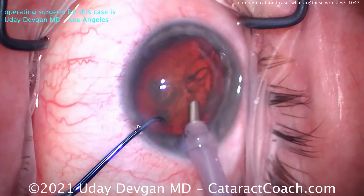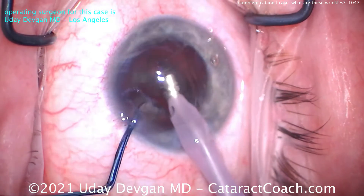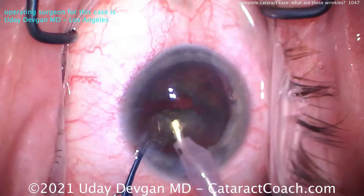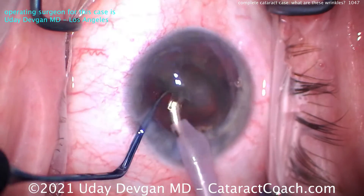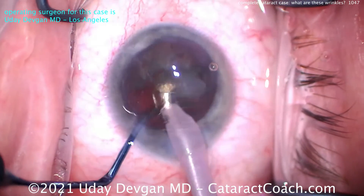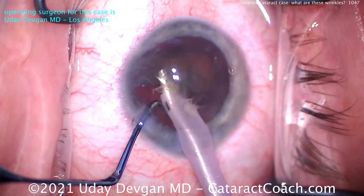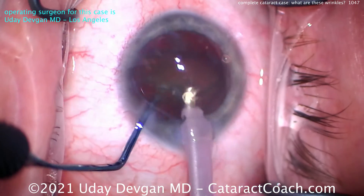Putting the phaco probe inside the eye, here comes the chopper. I'm going to get the probe on one side, put the chopper all the way around to the other side, and boom — split in half. Two halves. The first half is going to come up and can be sub-chopped even more. Looks like a pretty straightforward case here; I don't anticipate any zonular issues. Everything looks pretty reasonable. Just in case though, we did bring the nucleus partially up out of the capsular bag — it's just tilted up. We are not phacoing right under the endothelium; keep this in mind — we are aiming for that iris plane. Half the nucleus is already gone.